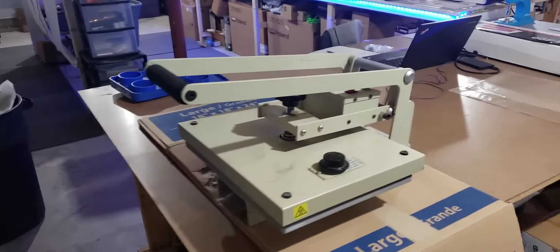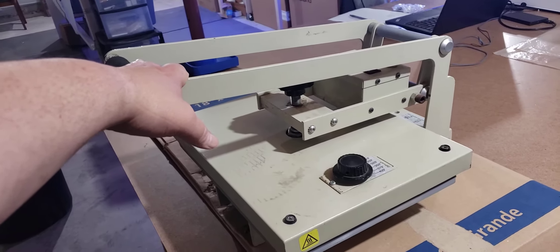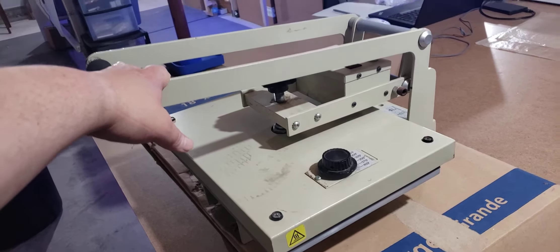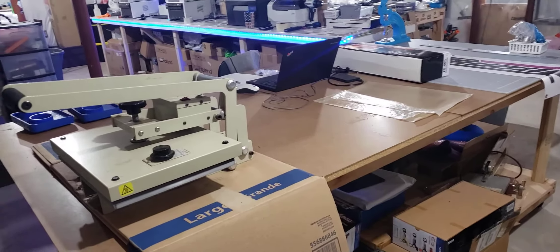This heat press right here is the reason that I recently jumped in on a Fusion IQ heat press. It was time for me to upgrade and it was just the right thing, right time to do it.